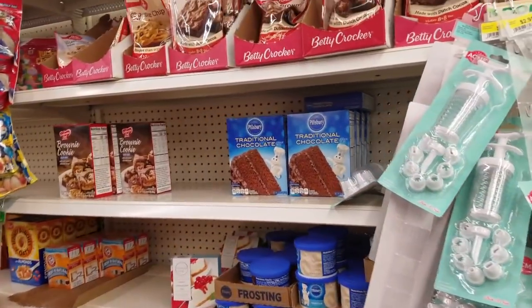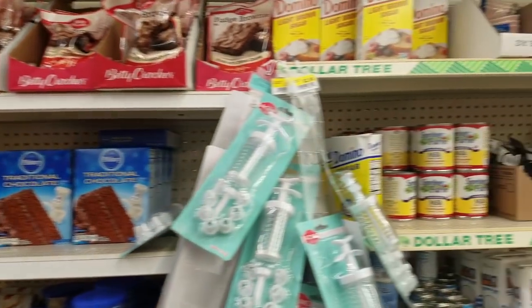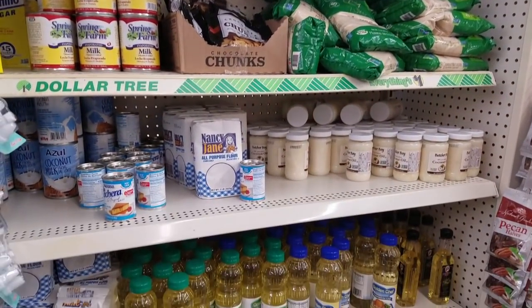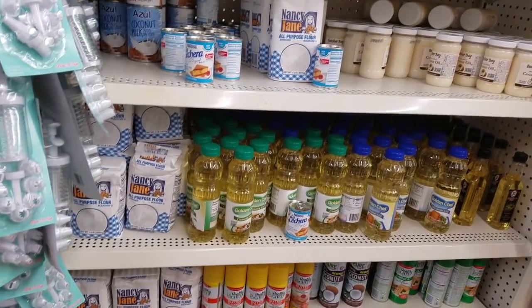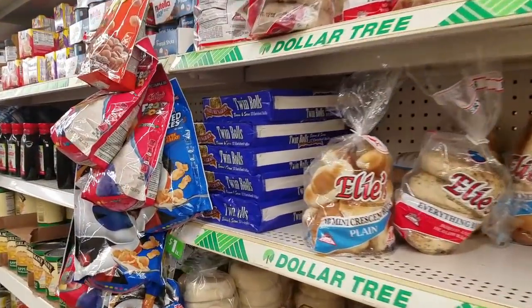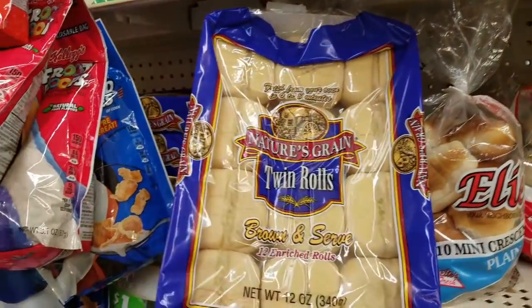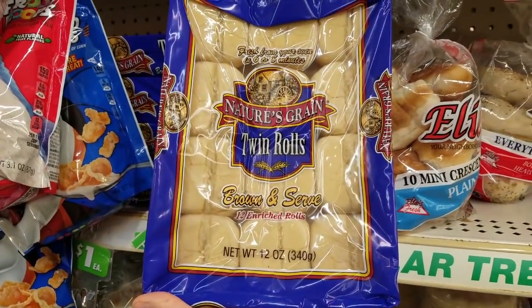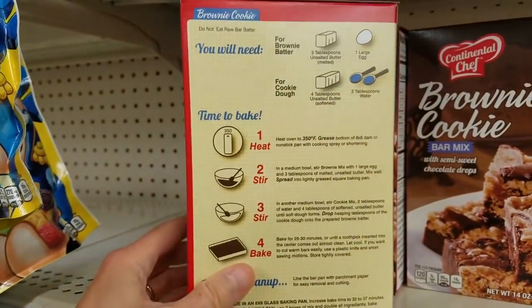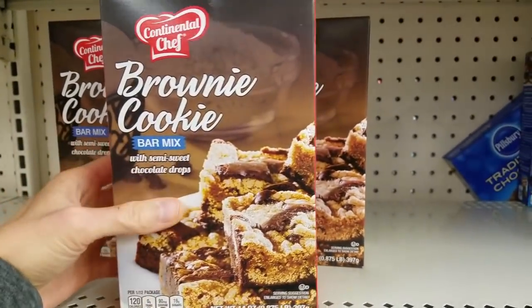I looked for dessert. I wanted that cheesecake mix, but Dollar Tree was totally out of pie crust, and they didn't have Cool Whip. So I browsed around and couldn't find anything just yet. Then I was so excited to find these dinner rolls — I don't see them very often. And finally I settled on the brownie cookie bar mix. I know I need an egg and some margarine or butter, so I decided to pick that up — a non-traditional dessert.